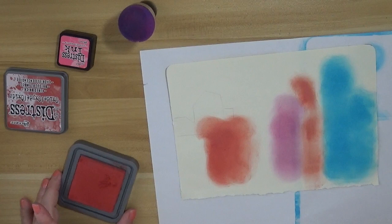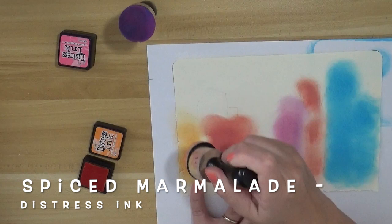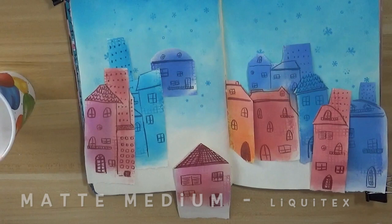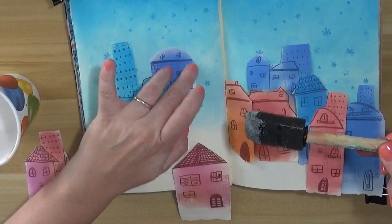What I'm doing now is tearing up a white page from my journal and drawing some sketchy lines to delimit the houses. The idea is to have a skyline, using the Distress Oxide ink as a base coat and then doing all the detail with my Faber-Castell Pit pen brush.